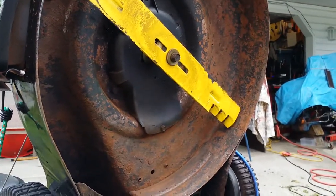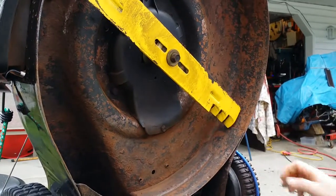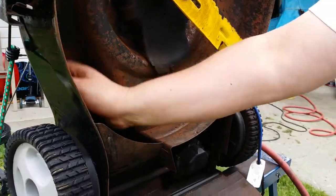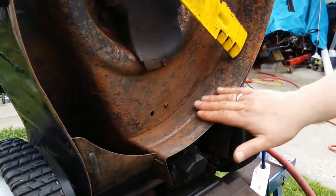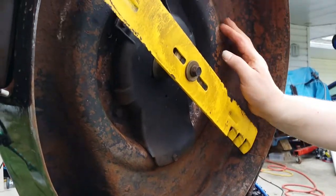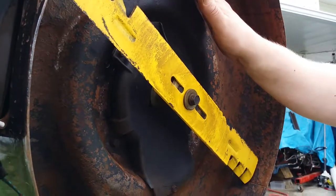Sandpaper, whatever you want to do — all you want to do is break up all the rust and the loose coatings and stuff like that. What we're going to do today is we're going to actually put Rust Mort on here. It's a product that eats right into the rust and stops it. Then what we're going to do is spray an undercoating under here — that's a rubber undercoating.